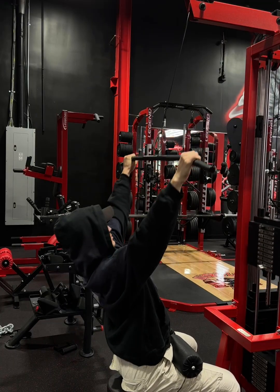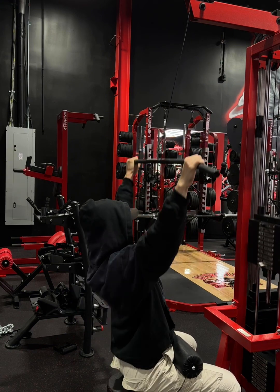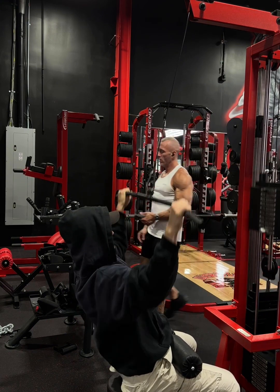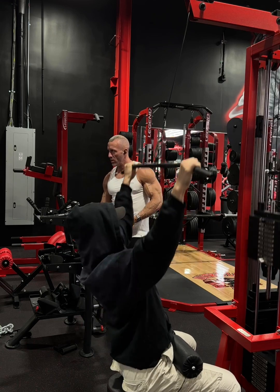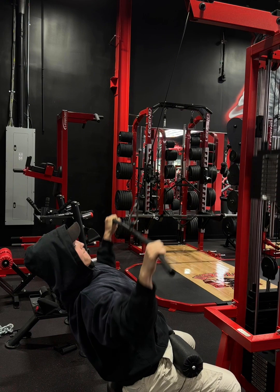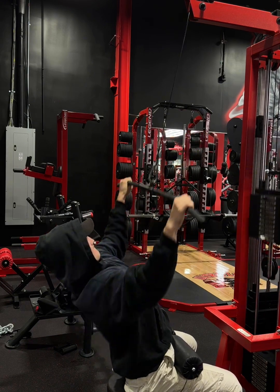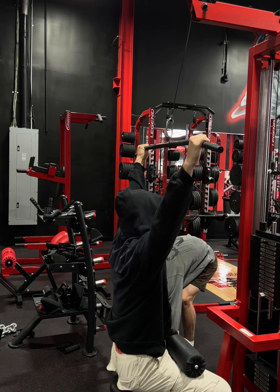Now that I got myself a little warmed up, we're going into a light set, just getting the blood flowing on lat pulldown. Nice and easy — I think I put 143 on here. Kind of weird numbers because it goes from kilogram conversion, but I'm just going quick, banging the reps, getting the blood flowing, bringing it all the way to my chest.